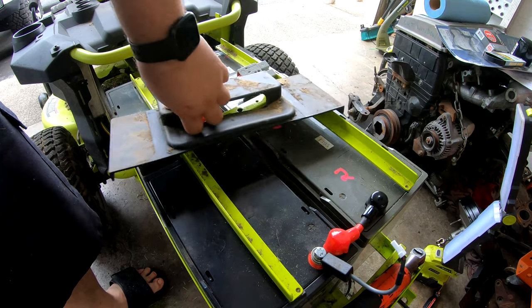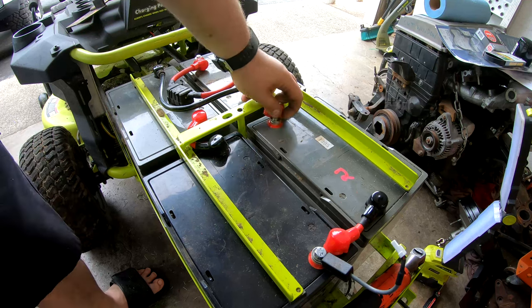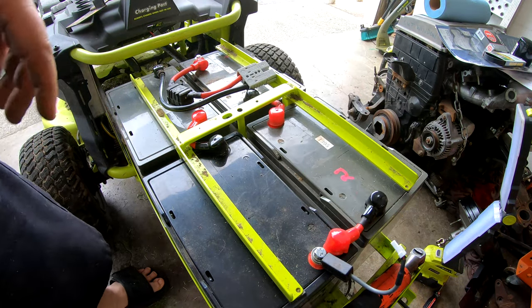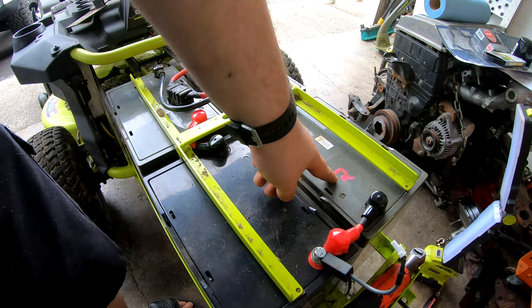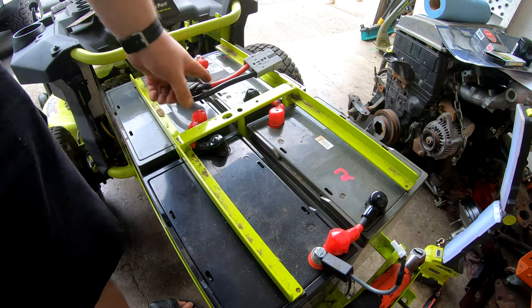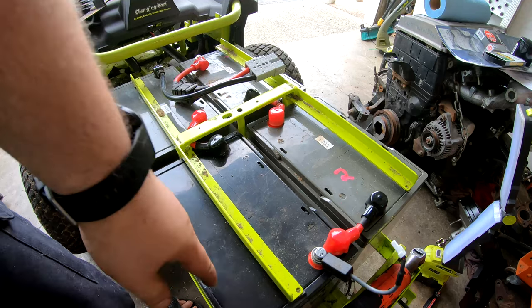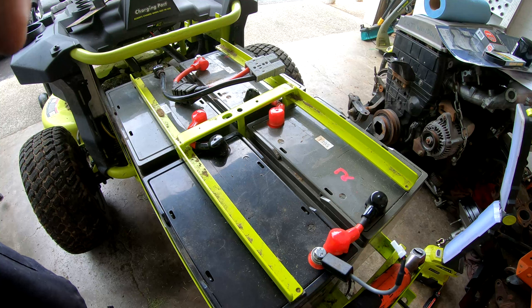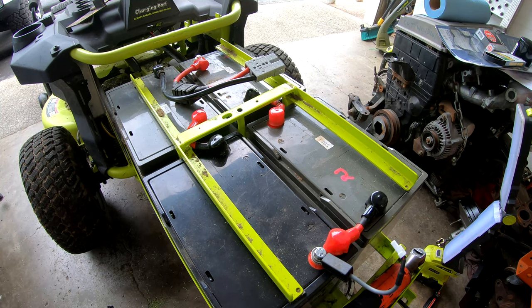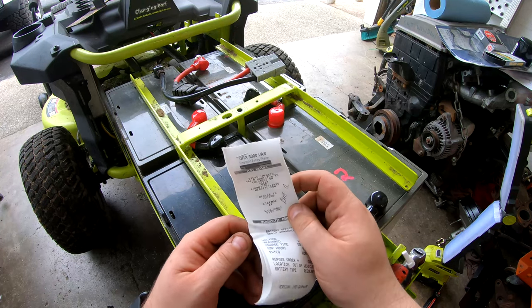The cables kind of go through here so it's a bit of a pain but you'll figure it out. They connect red to red, black to black. I have these batteries labeled 1, 2, 3, 4 with a paint marker. Battery 4 was the one that tested bad — that's the one I already replaced. Today I'm replacing battery 1, which was the other one that showed lower capacity.